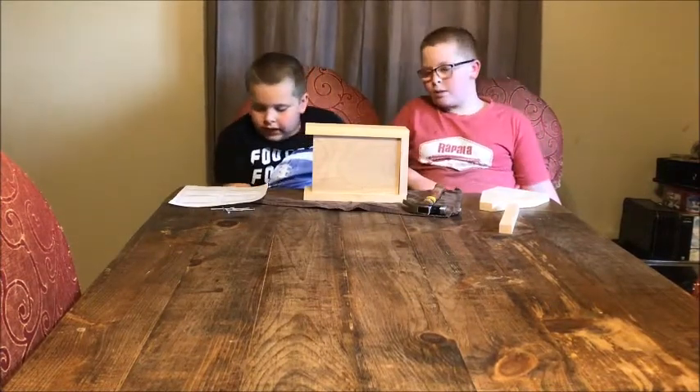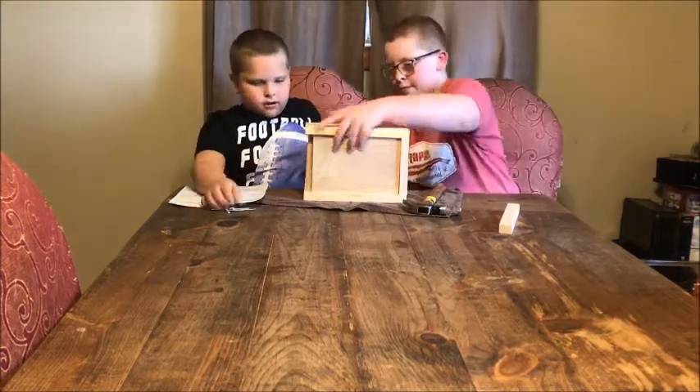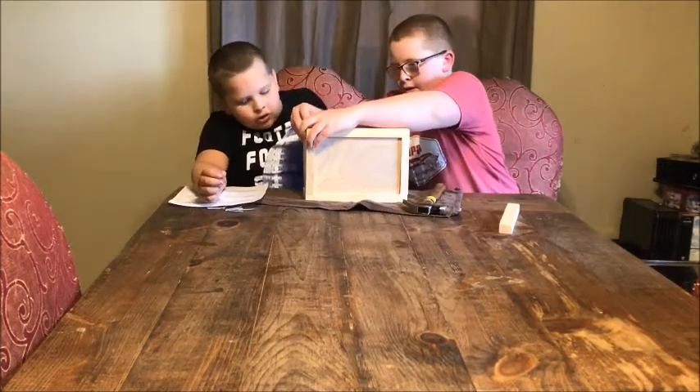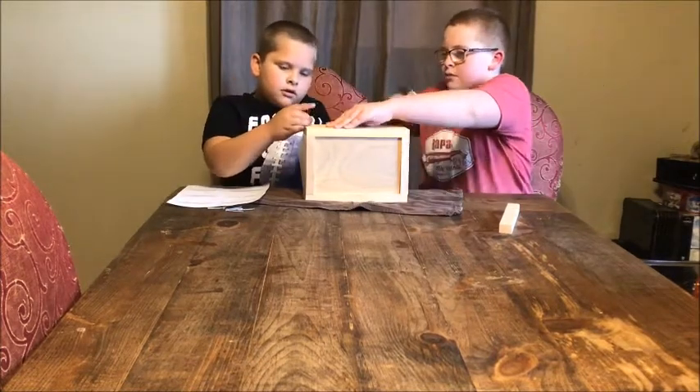Now on step four: attach the second end. Make sure it's on. Make sure it's flush. And it's time to put your hammer in and put the nails in.